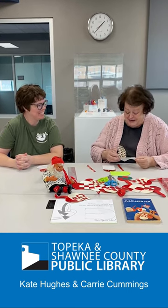Hello, my name is Kate Hughes and I work at the Topeka and Shawnee County Library with Terry Cummings. That's me. And we are here to play with Jule Hechter. Jule Hechter.